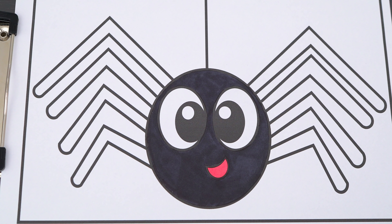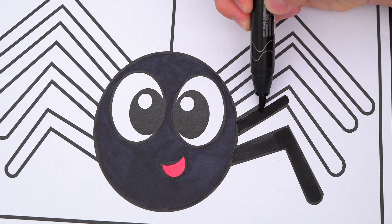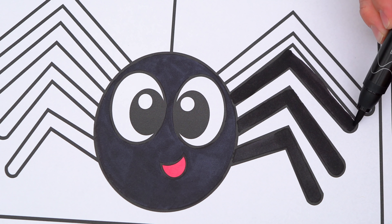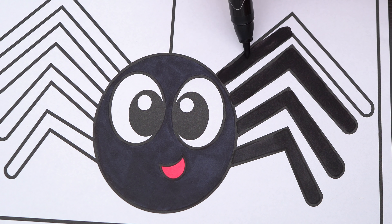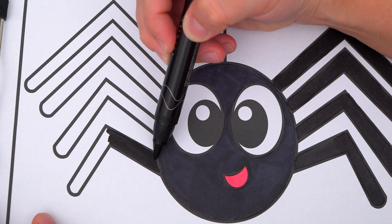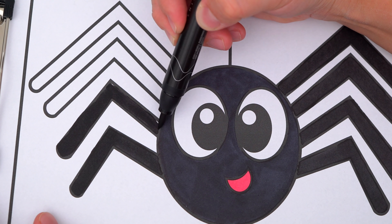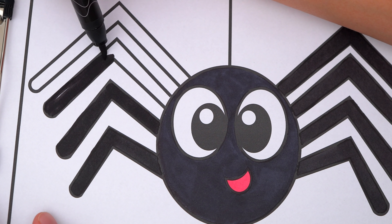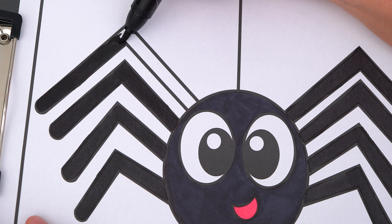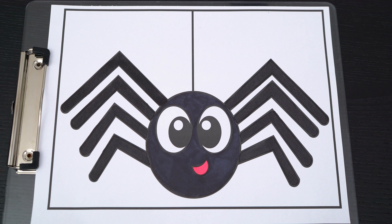And let's also color in his legs black! Let's color in his eyes black! Okay, now I'm all finished coloring in the spider!